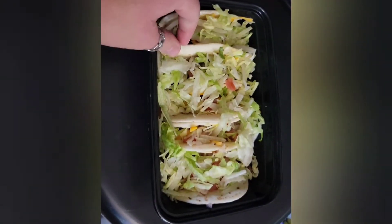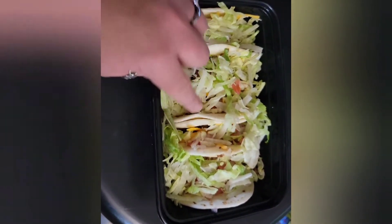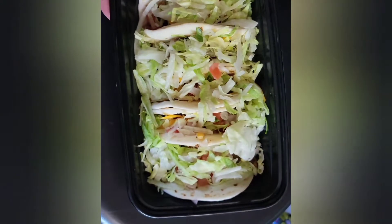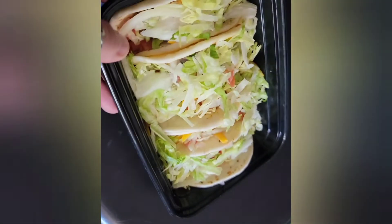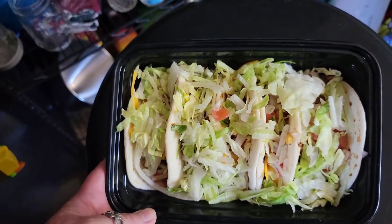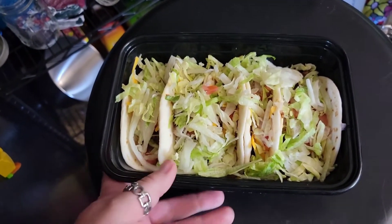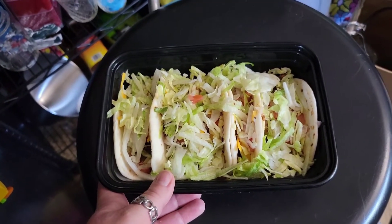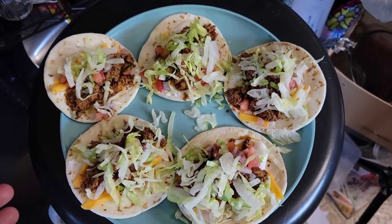Here's my husband's picture-perfect work tacos. I got these little tiny street tacos — they're really tiny — and he's got five of them in there and they're picture perfect. There's my husband's perfect little work tacos with the little tiny taco shells. They're actually really cute. And there's the picture-perfect tacos for my small son too.